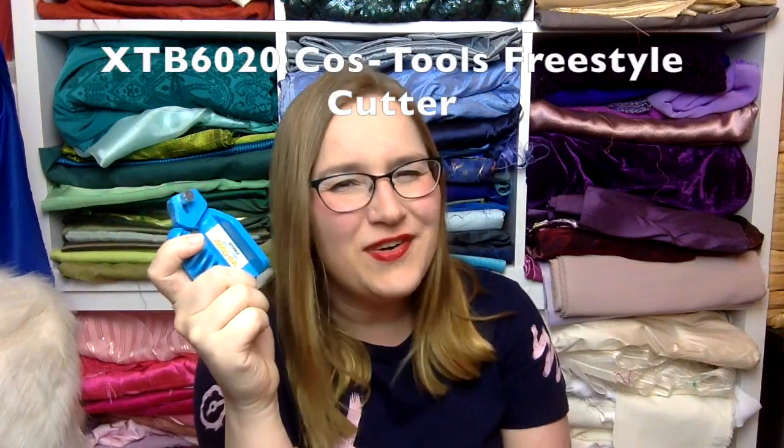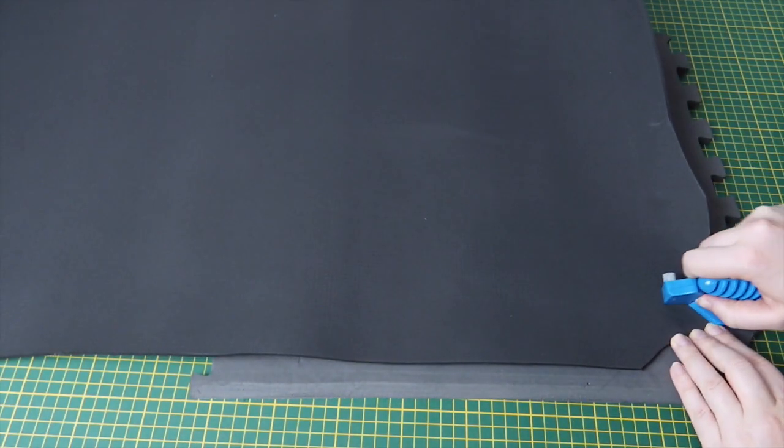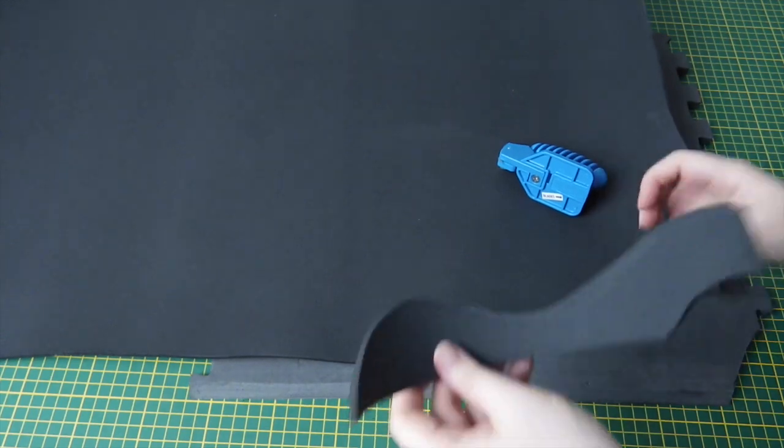I'll mention that all the tools I've shown so far I've used on 10mm foam, which is the thickest the tools are rated for. The next one unfortunately doesn't cut through 10mm foam, but it's really good for detail pieces — that is the freestyle cutter. It looks similar to the others but has a completely different purpose. The blades are hidden within the tool, and once it's set up it's easy to use: just use a pushing motion to create whatever shape you desire. It has a really comfortable grip, full control, and it feels like you're just drawing with your hand.